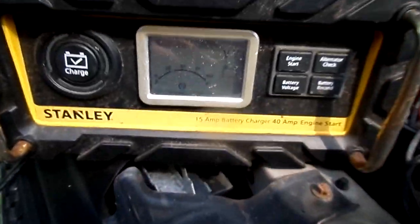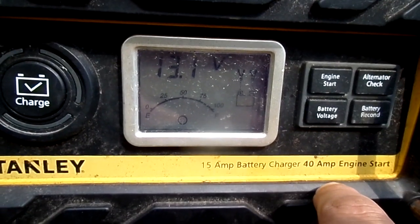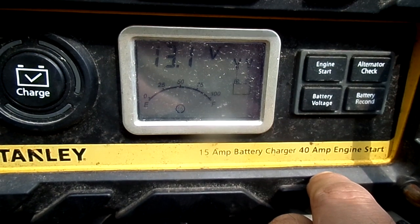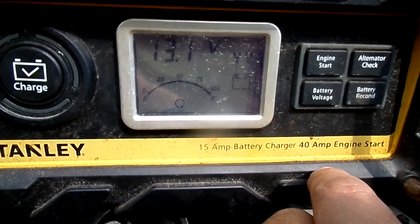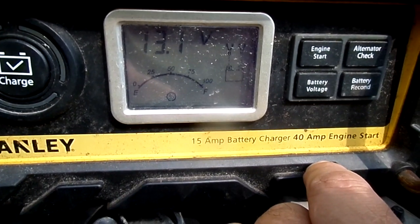The first thing I do is look for accuracy, so I'm going to check the voltage real quick. Looks like that says 13.1 — I can deal with that. It's usually around 12.7 but I've just recently charged it because I really like to have at least 70% or above on a battery before checking it. So that's all good.